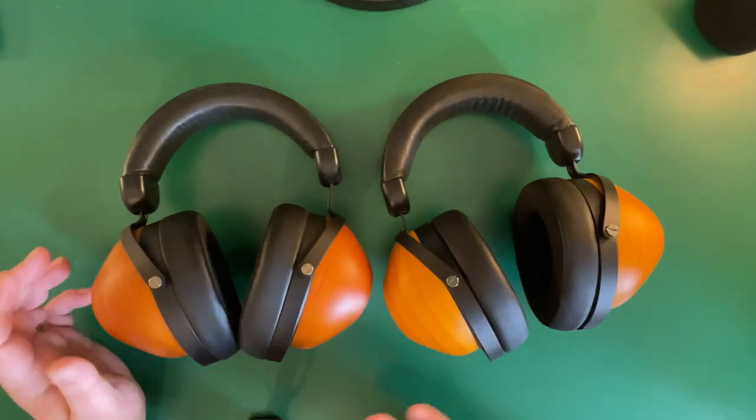The dynamic driver version weighs 337 grams and the planar magnetic weighs 460 grams. Here you have both headphones — these are the dynamic driver and these are the planar magnetic versions. Obviously there's a four thousand dollar price difference with the planners, but these also have a lighter wood finish while the planners feature the very advanced planar magnetic technology from HiFiMan inside the cups.